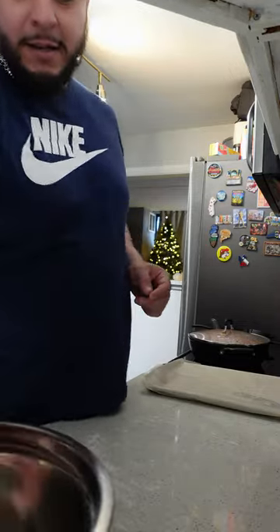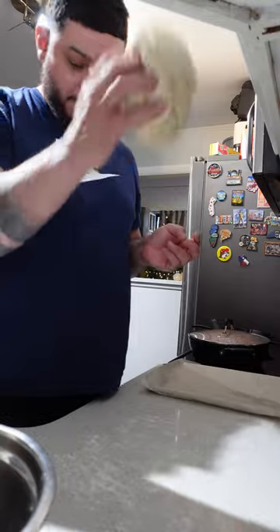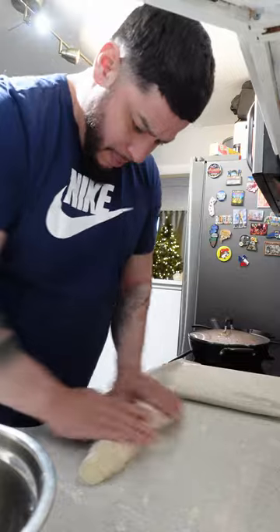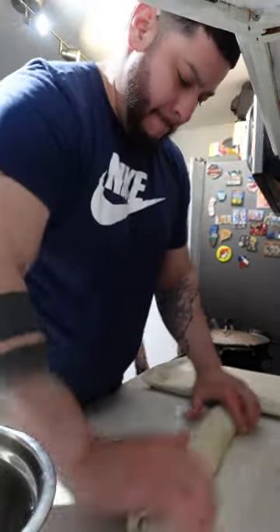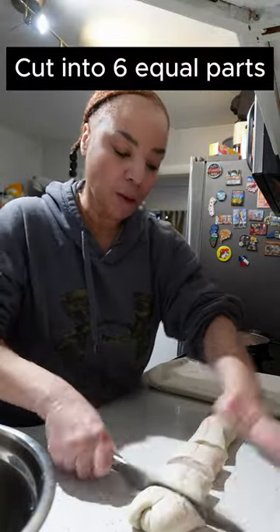Your dough should rise within those 30 minutes. You're going to take your dough, turn it out on a floured surface, shape it into one long piece, and then cut it into six equal parts.